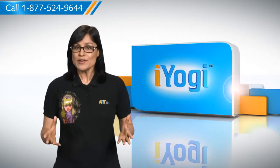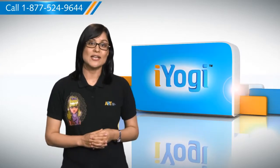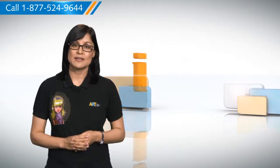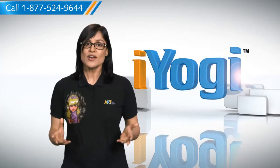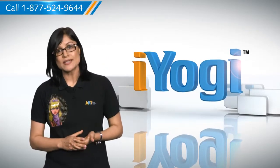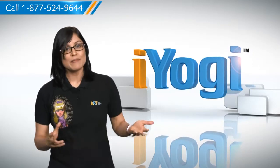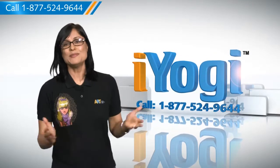At iYogi, we are on standby to help you get more out of your PC along with its related software and programs. If you have questions on anti-virus, security, protection, or on how to work your other devices with your PC — such as syncing your printer, MP3 player, camera, or router — just give us a call. We'd be delighted to help.